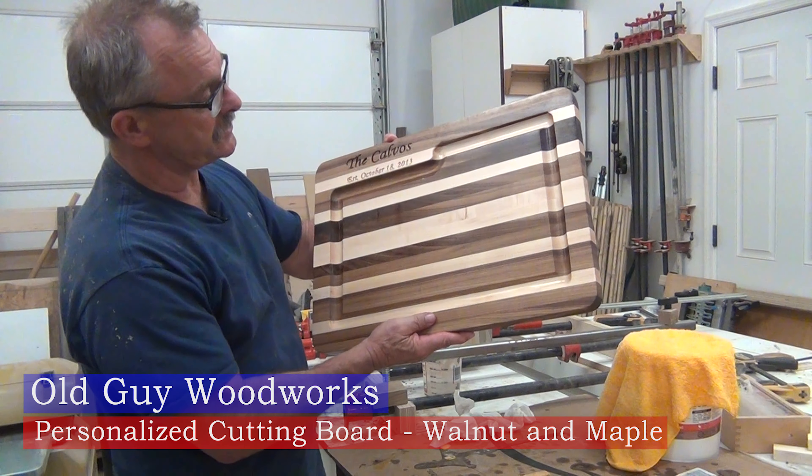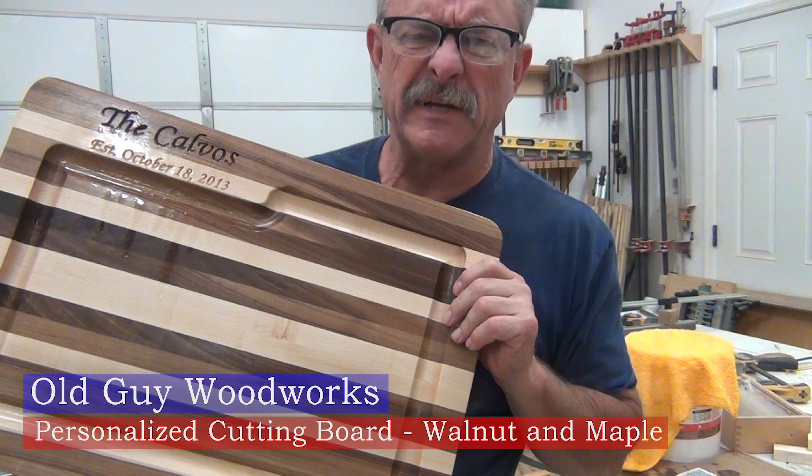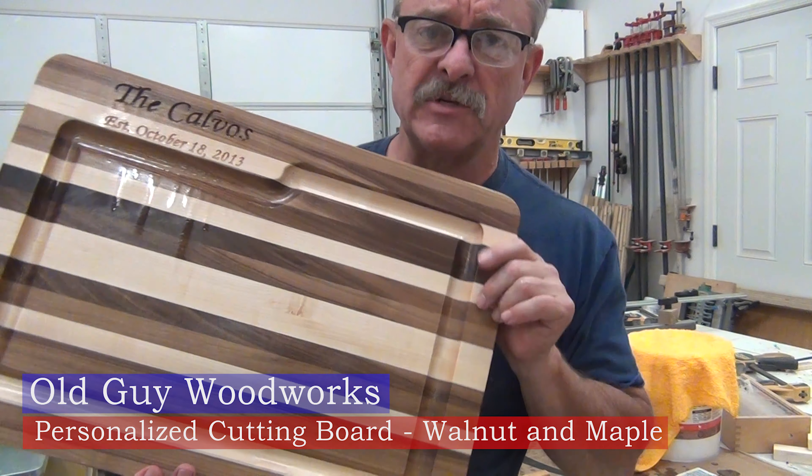Hey, in this video I'm going to show you how I made this cutting board. It's a little bit different than the other ones that we've made. Let me show you how.